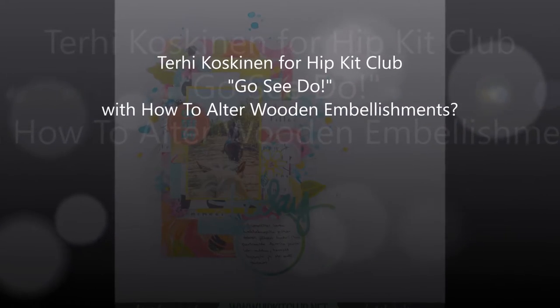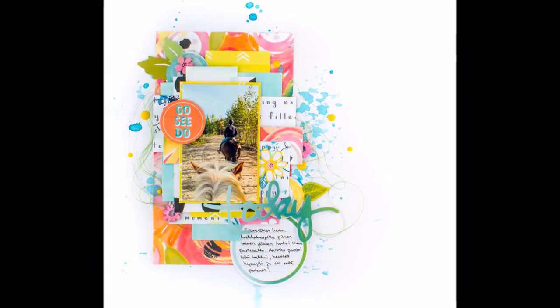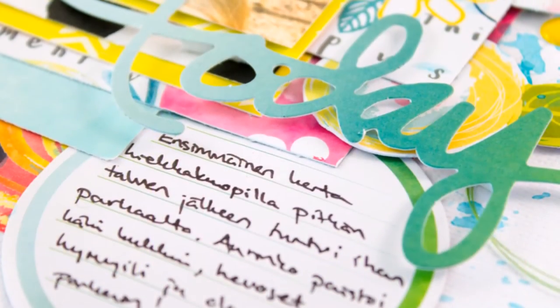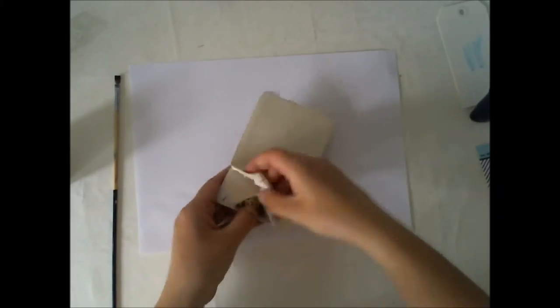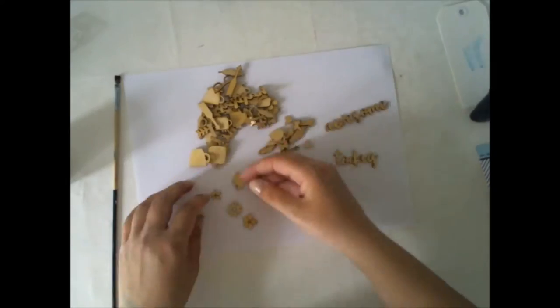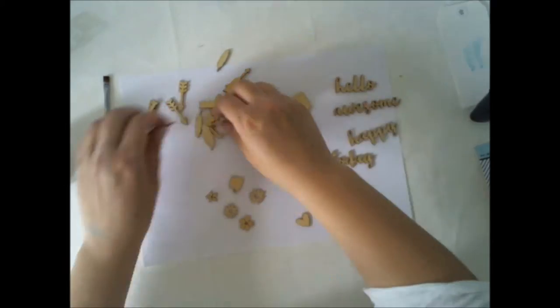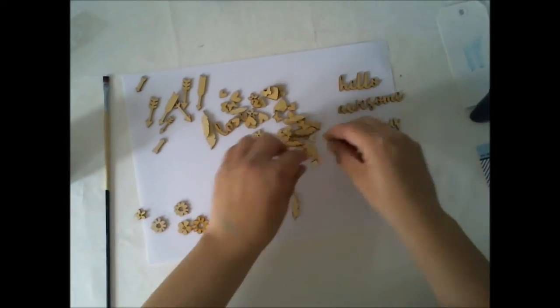Good afternoon, ladies and gentlemen, or good morning or good evening or good anything. Terhi Koskinen here again, and I'm today playing for the first time with the May Heapkids kit and I'm quite excited about it. When I opened the kit I was totally blown away by this color explosion — so many bright colors — and it was a really good May kit because May is full of colors, at least here in Finland. So it was really nice.